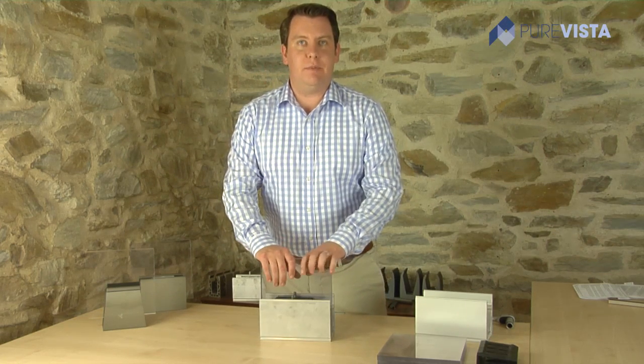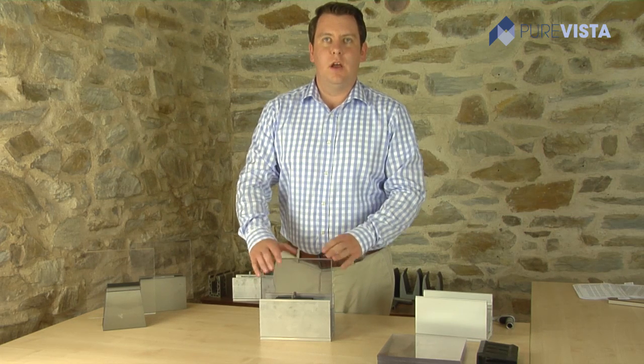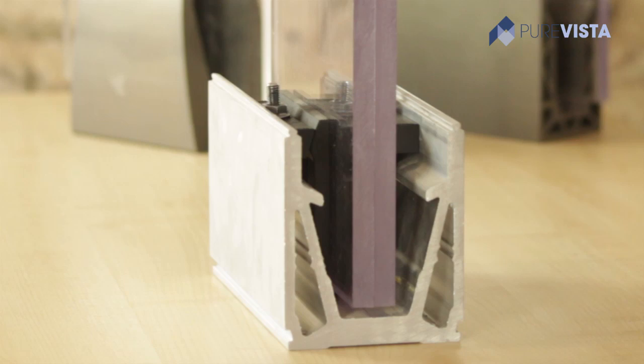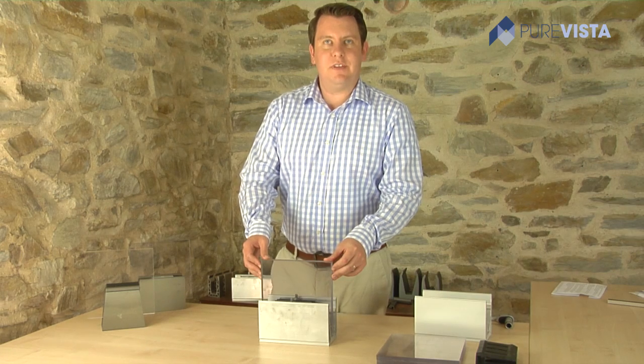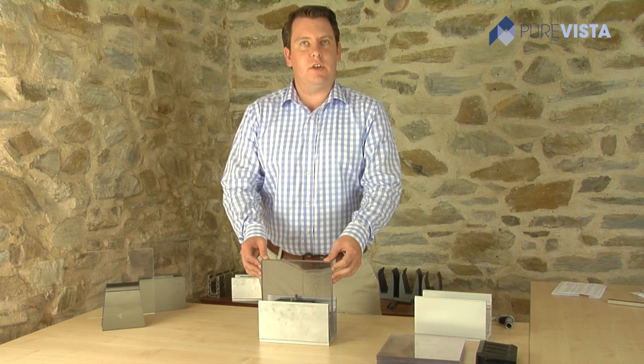PureVista's MegaGrip is a commercial application able to hold glass from 25 to 33mm, tested to a height of 1.1 meters and 5kN. It offers the easiest glass alignment system currently on the market in a commercial use.